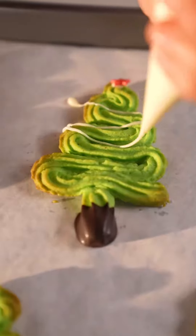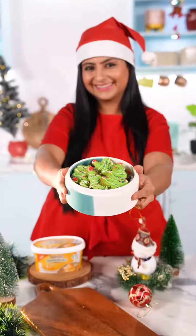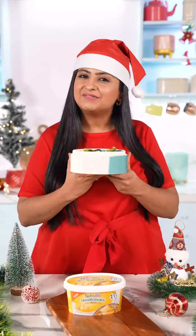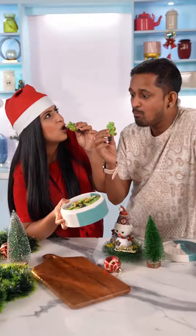Isse garnish karna hai with some white chocolate and red sugar balls. Aap bhi apne friends and family ke secret santa banye. Apni recipes aur secret santa moments share karye with the hashtag festive delights with Neutralite.